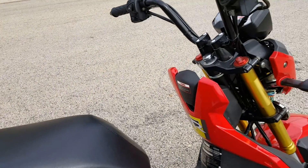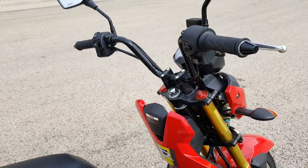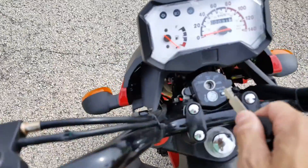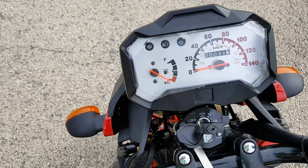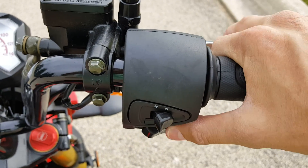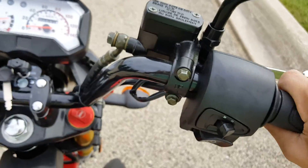You've got your DOT mirrors and your dash. Very easy to start the scooter — simply put the key in the ignition, turn it to the right, hold the brake down, push the start button, and it starts right up. Make sure the kickstand is down.